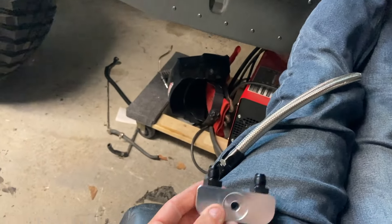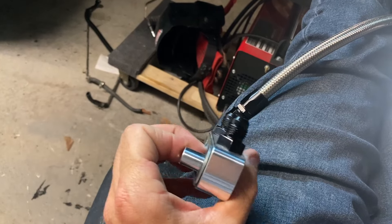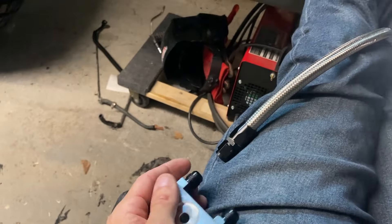Getting all the plumbing done on the Humvee and found this block that goes into the transmission and will run the lines vertically, which will keep them out of the front driveshaft, which is nice.